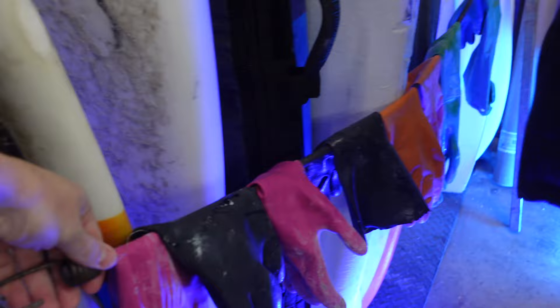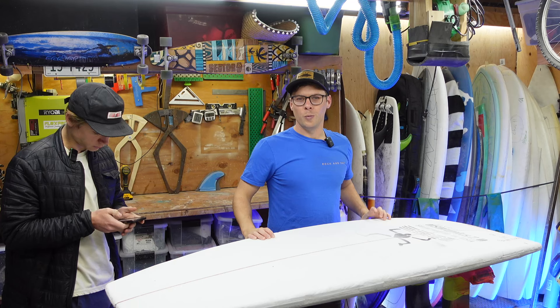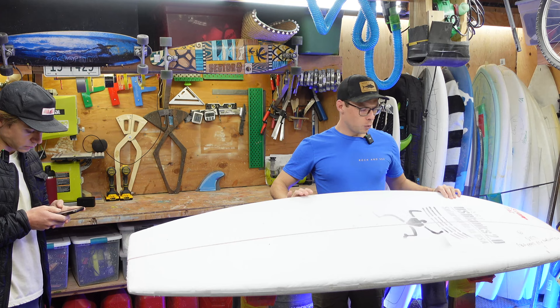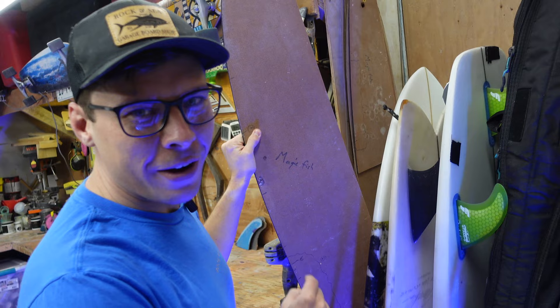Okay, grab your blank. It's the rack of mini gloves. I'm gonna get banned from ever buying an Album board. So we don't know what we're doing at all — we've never shaped before, we don't have a template. We're gonna be artsy-fartsy and we got a cool custom blank from US Blanks with a red, white, and blue stringer — super cool, per Coleman's request. I pulled this one specifically looking at the nose rocker, midsection, and tail. We're gonna try the magic fish.